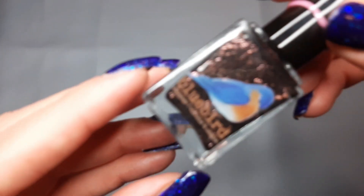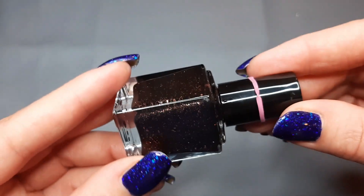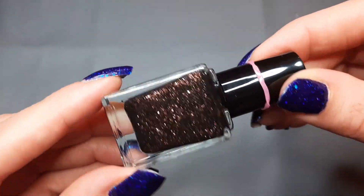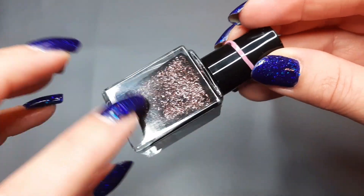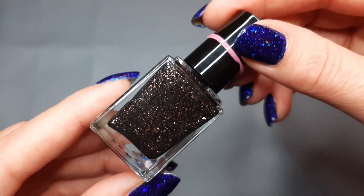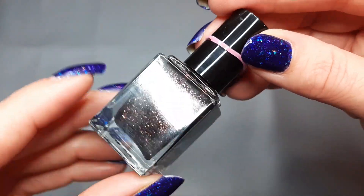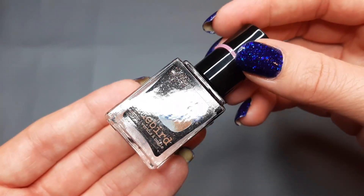Next up I have one from Bluebird Lacquer and this is What Incarnation — oh my gosh, this was stunning on the nails. It was a dark brown with flakes. In the bottle it wasn't my favorite but on the nails it was really stunning. This was in that gift box from the subscriber which was totally amazing. It was one of those polishes you'd look at and think nothing special, but she was very special on the nails.